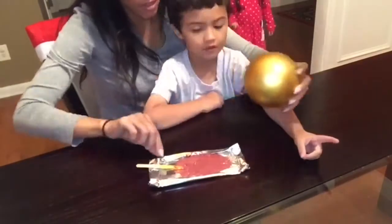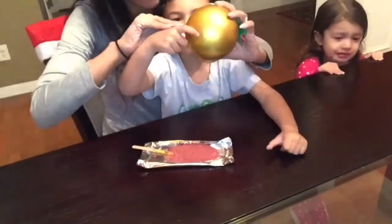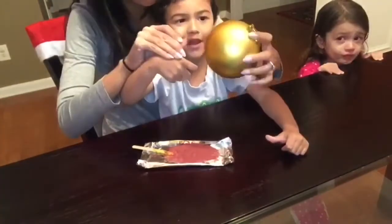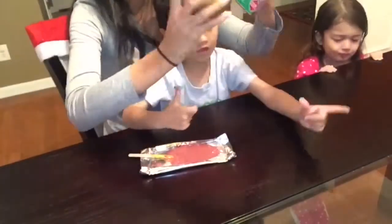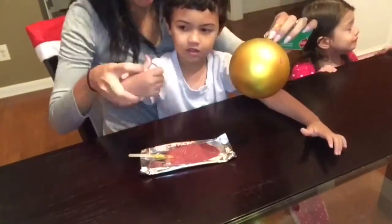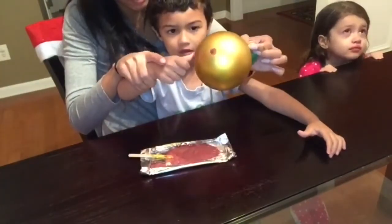My son was loving it — he really enjoyed making thumb prints all over the ornament so I let him do as many thumb prints as he wanted on his ornament. I did help him out a little bit but he did most of it on his own, and then we let it set and dry for about 10 to 15 minutes until it was fully dry.